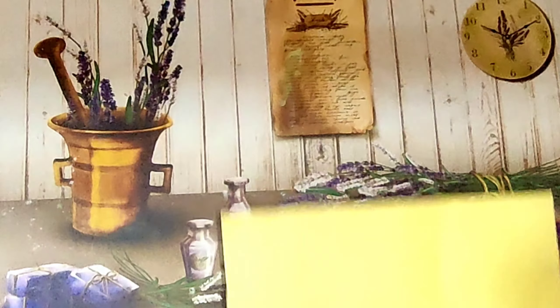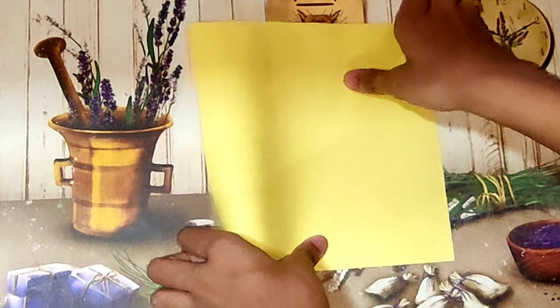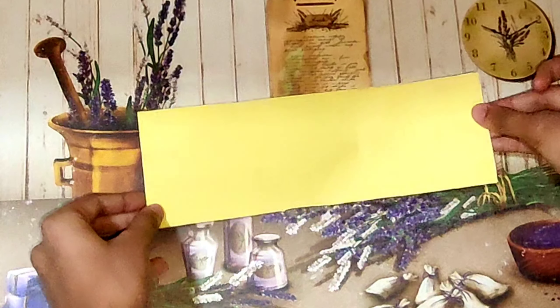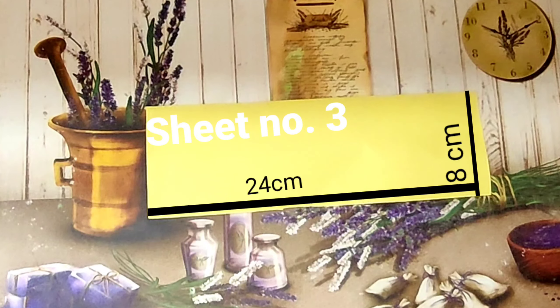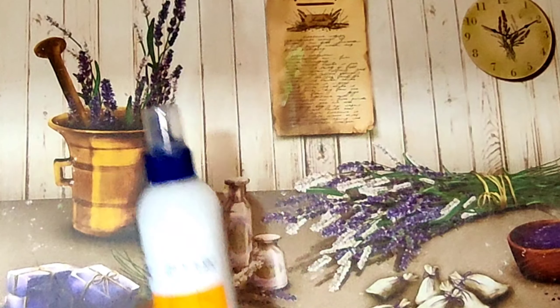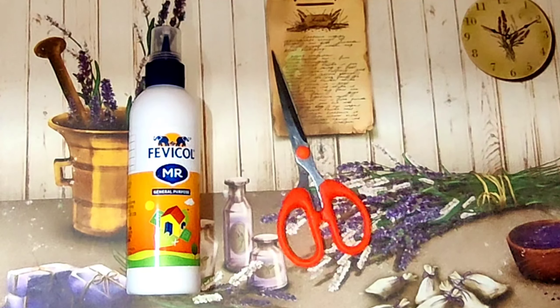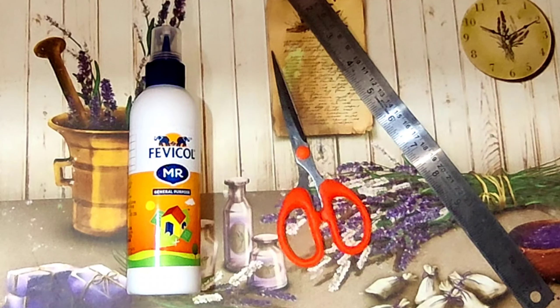The second sheet is also a square sheet and I've taken 18 centimeters on each side. The final sheet we're going to be using is a rectangular sheet with length 24 centimeters and breadth 8 centimeters. The other materials we're going to be using are some glue — I'm using fevicol — a scissor, and a ruler for measurements.